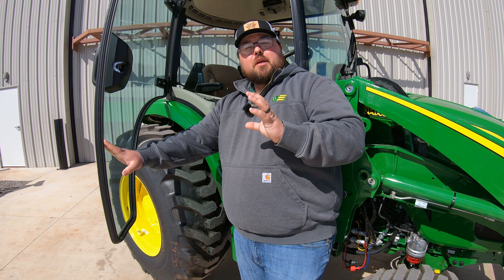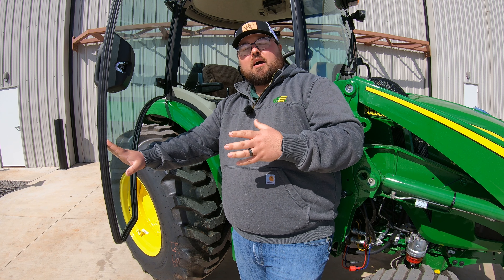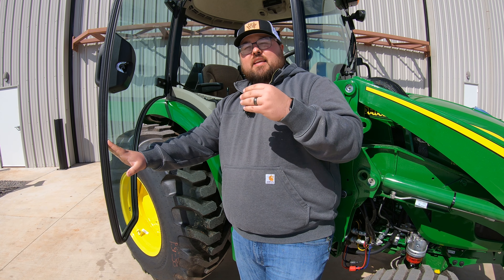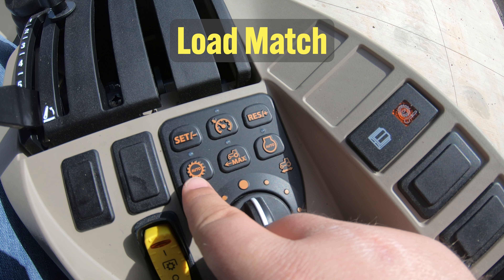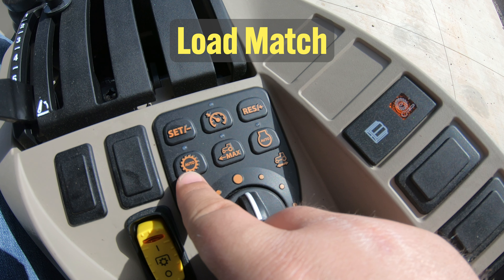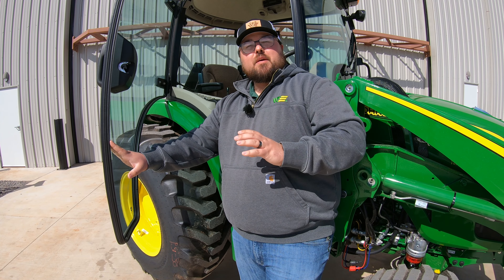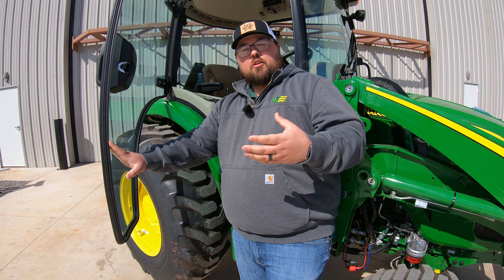Load match is a big one whenever we're using loader work. If we are going to be lifting those heavy piles and getting into heavy loader work, we want to make sure and use this button. What this is going to do is raise those RPMs of the engine and keep it from stalling out whenever we are doing that heavy loader work. If we do not have that on and we get too heavy of a load without the tractor running high enough, we could possibly stall the machine out.